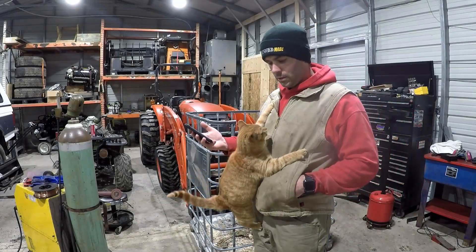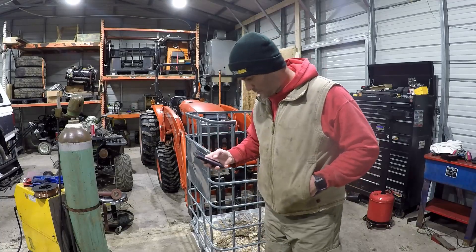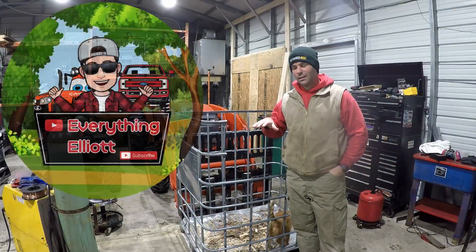I'm trying to make a video and he just jumps on me. I don't know what to do with it. Hey guys, I'm Elliot. This is Everything Elliot.